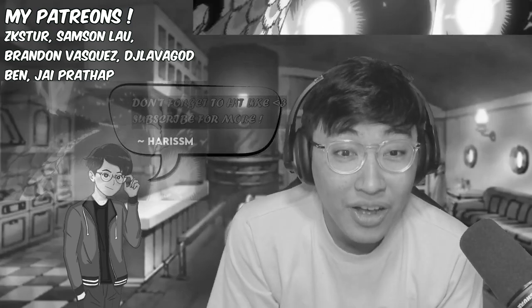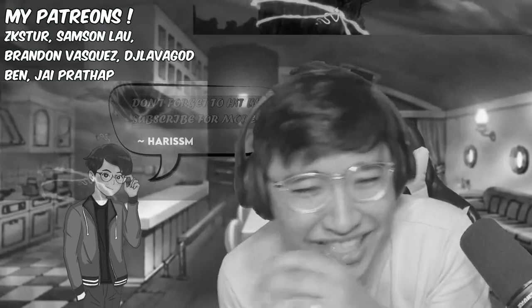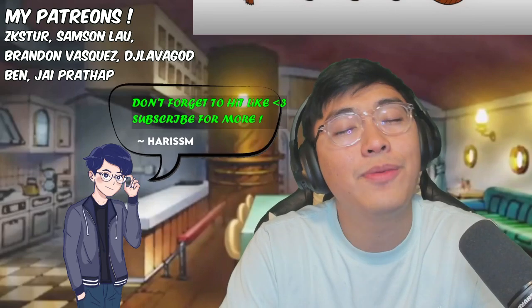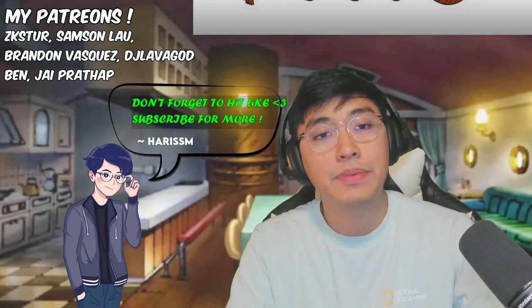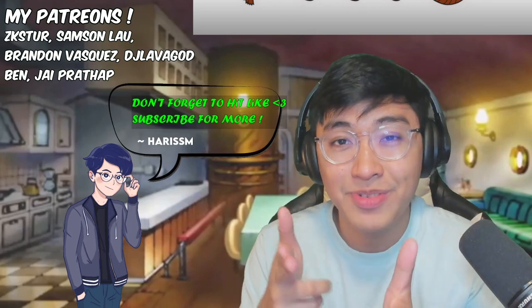Bro, what is going on? What the fuck is that? Hey guys, it's Harrysum here — episode 1074 of One Piece is finally here with the tutorial from episode 1075 two weeks ago. Without further ado, let's go.